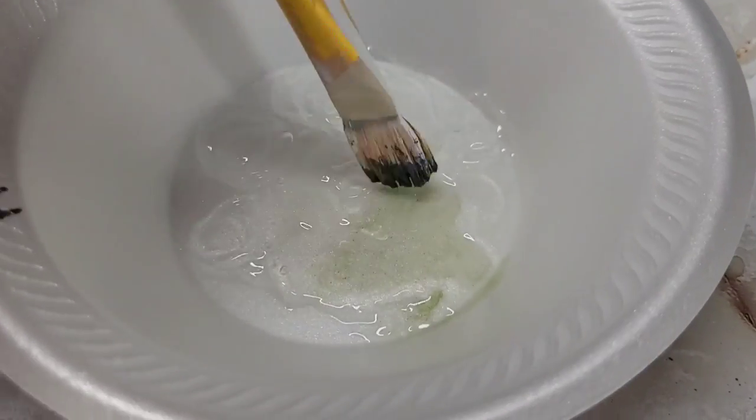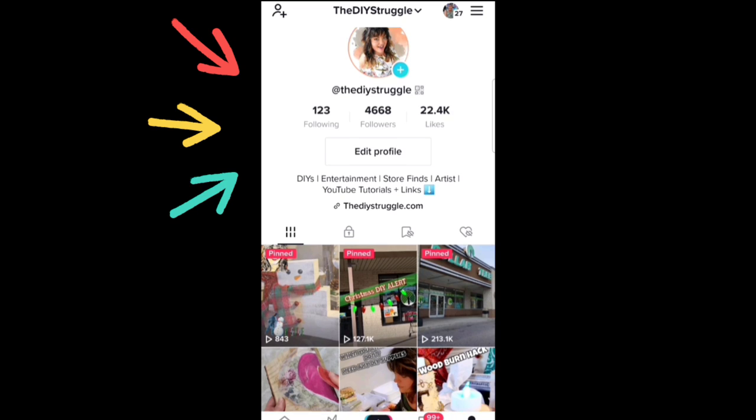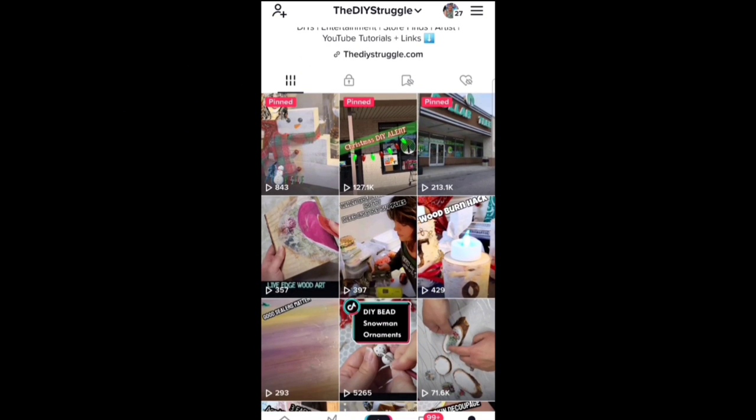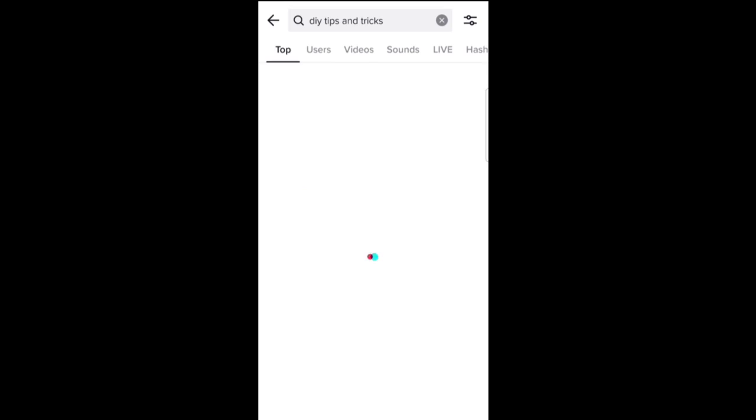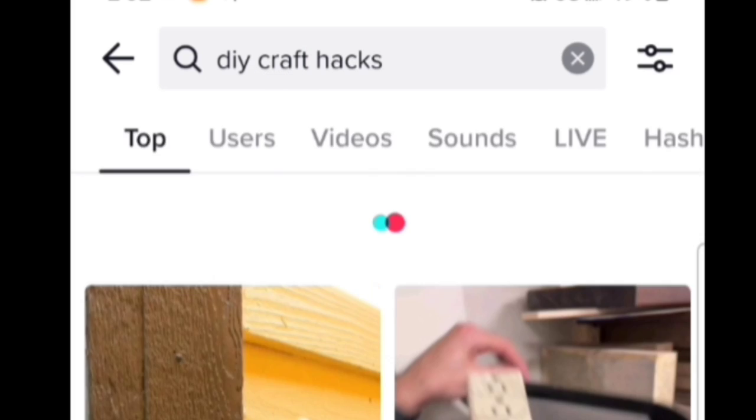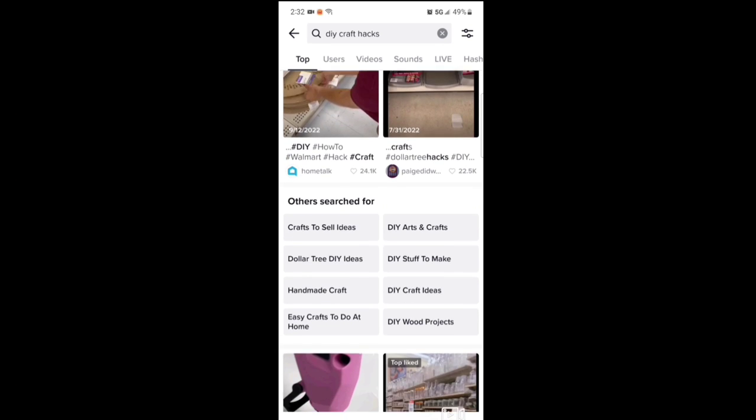People, some of these TikTok hacks completely blew my mind, and others, not too much. I got on my account — and yes, I have a TikTok account, in case you're not hanging out with me over there, come on over. I just started searching DIY tips and hacks, DIY craft hacks, and I found a bunch of good things to try.